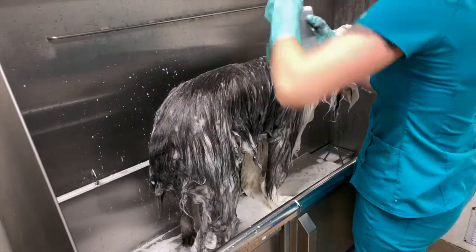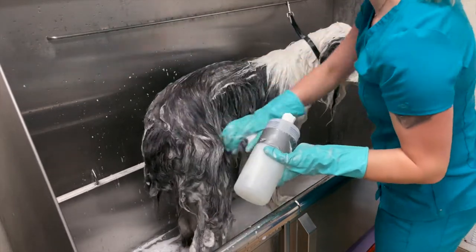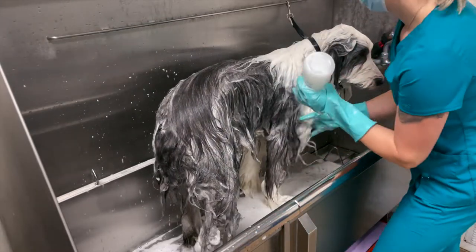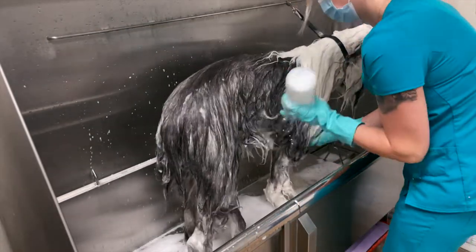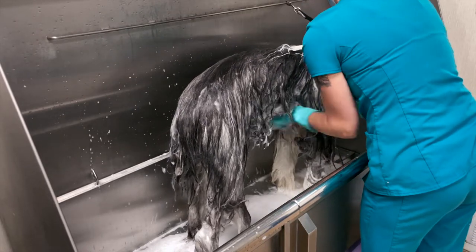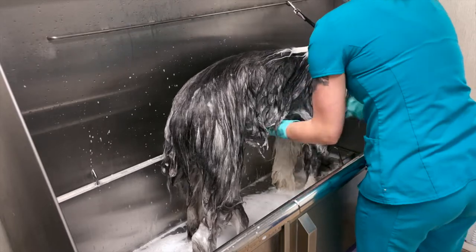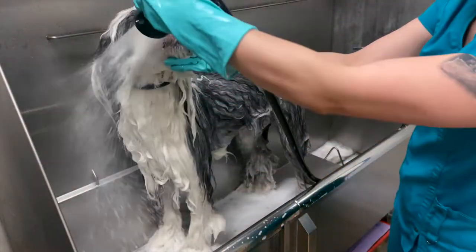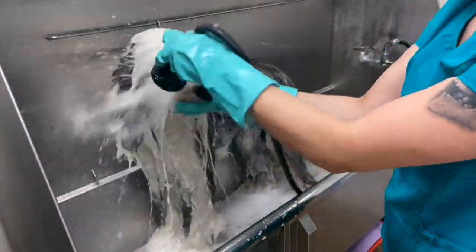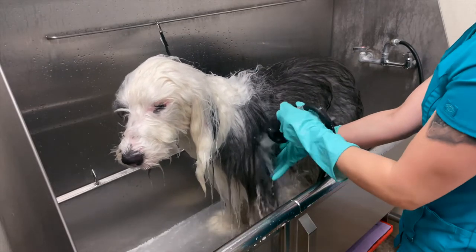I condition every dog. Conditioner replaces the healthy natural oils that the shampoo strips out, which helps promote healthy skin and coat. Always work the conditioner deep into the coat. I apply the conditioner on top of the last shampoo — this saves time and water, and also helps ensure I don't over-condition the coat. Start the last rinse on their head and work your way down and back. Use lots of water pressure and be sure to feel the coat to make sure all the product is out. Don't forget to rinse underneath the grooming loop.